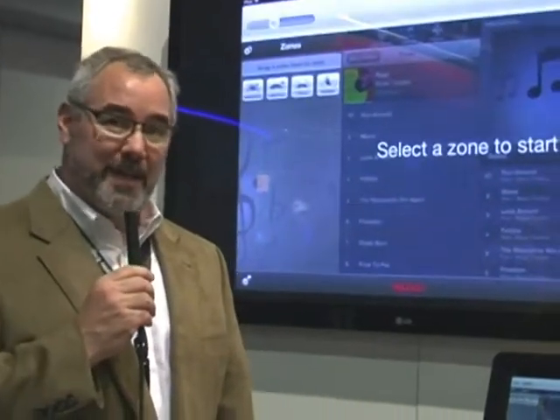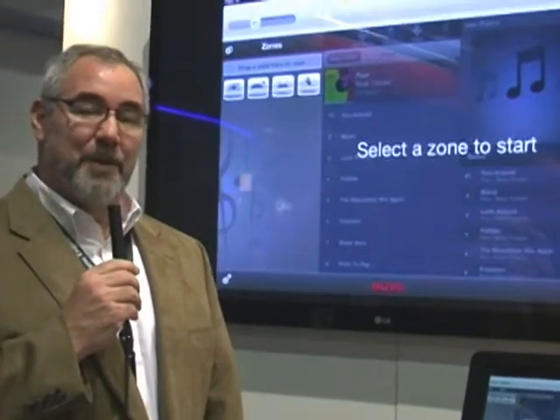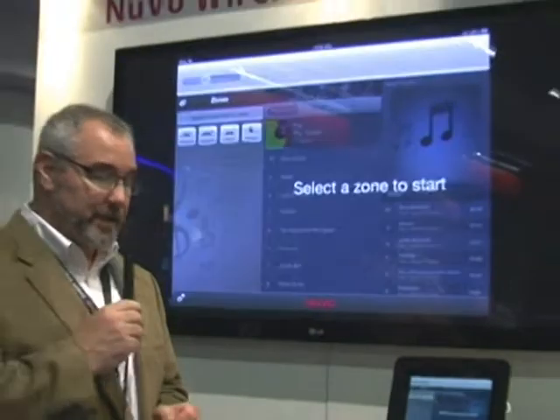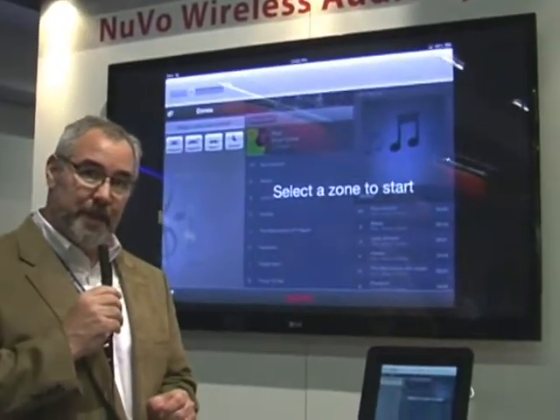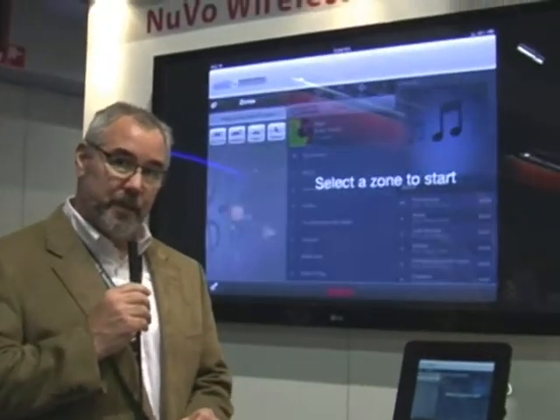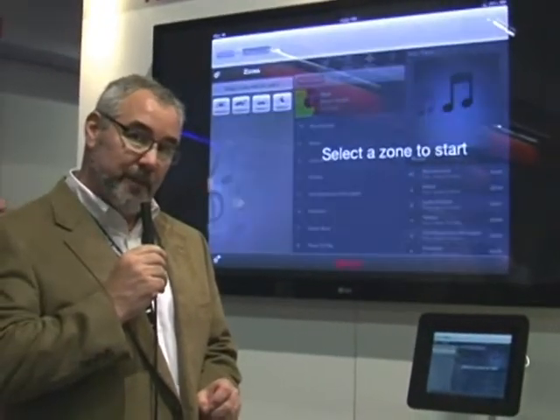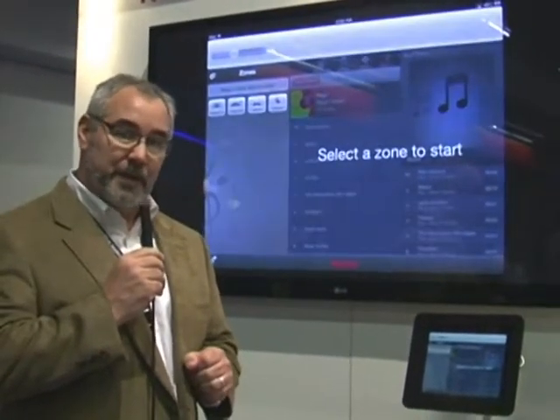Hello, I'm Steve Horton here at the ISE show in Amsterdam. I'm with Nuvo Technologies and here at this show we are very excited because this show represents the European launch for a brand new system that we've been working on. We call it the Nuvo Wireless Audio System, a very descriptive name for what the system is.